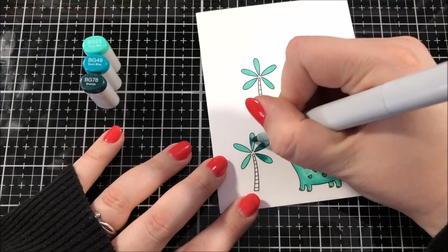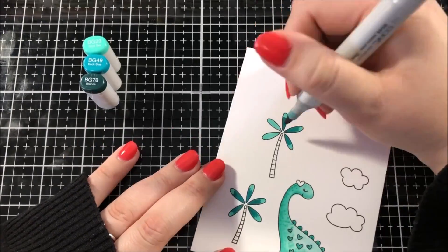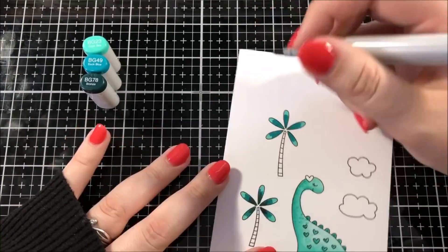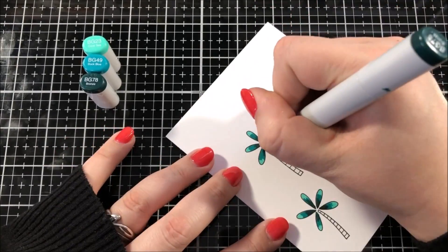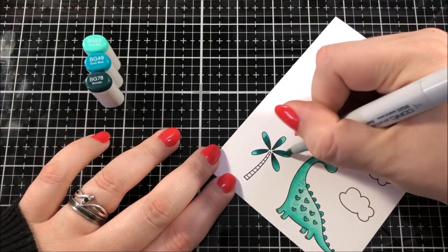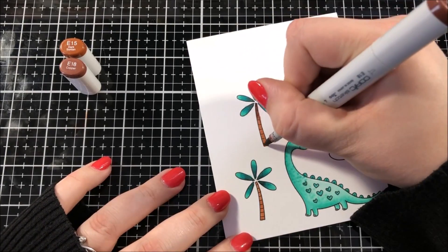For the leaves on the trees, I wanted to stay in the blue-green family so that they would tie together with that dinosaur really well. I didn't color them the exact same color as the dinosaur because then they could get a little bit lost together. Instead, I decided to color them a lot darker but still in that blue-green family.